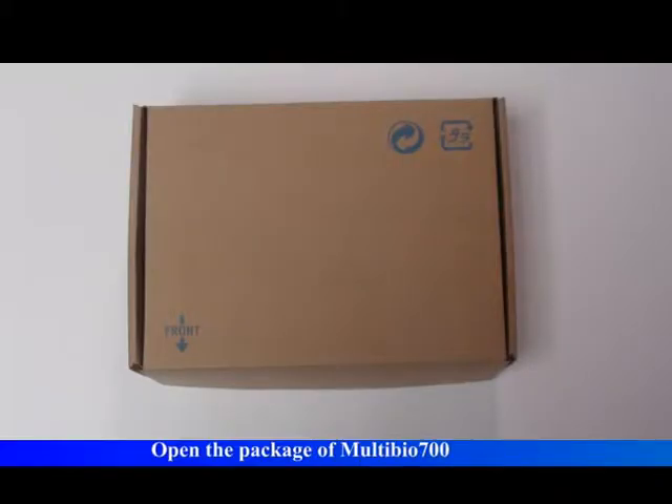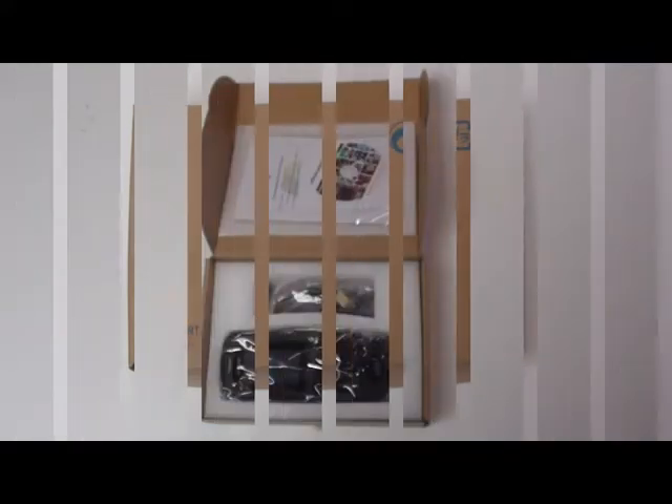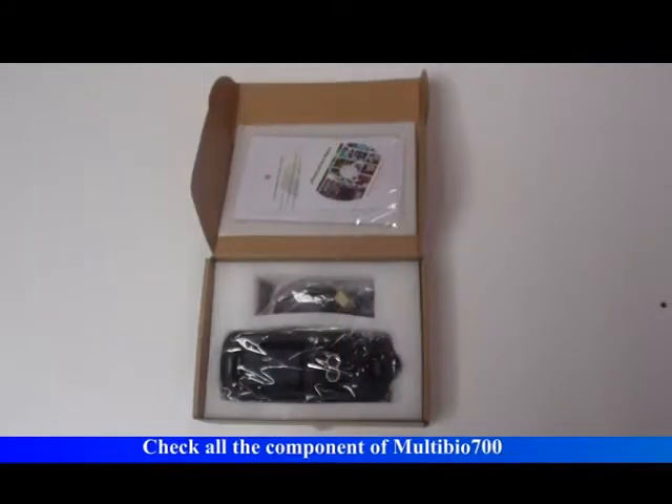Open the package of Multibio 700 and check all the components of Multibio 700.